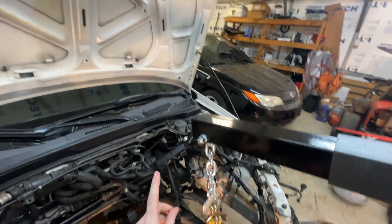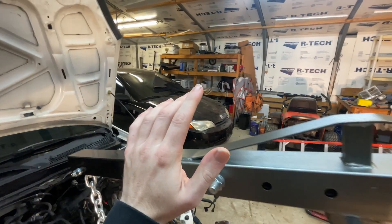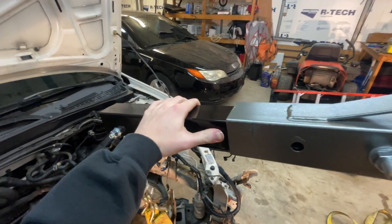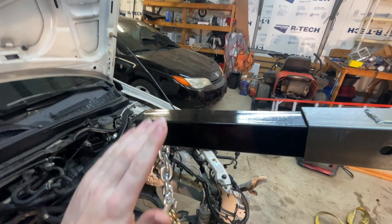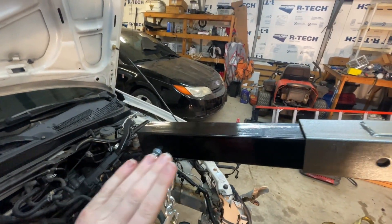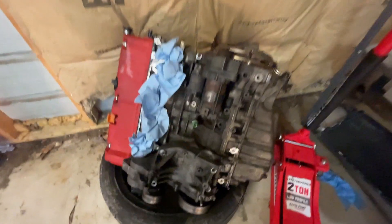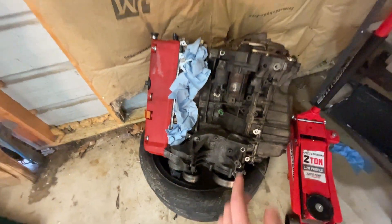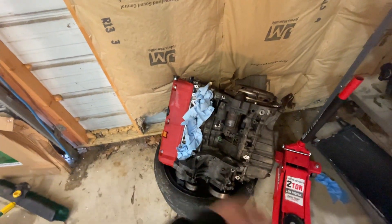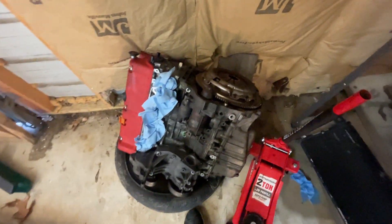Instead of pulling it straight up from the center — which would raise it up and then let us pull it out — we had the boom right here off to one side. So it was going this way, pulling all the weight this way, and it tilted. But we got it. We got the motor over here on the tire. This is exactly how we set it down because it went forward and whatever, but it's here. It didn't hit the ground, nothing broke — we got it safely on the tire.